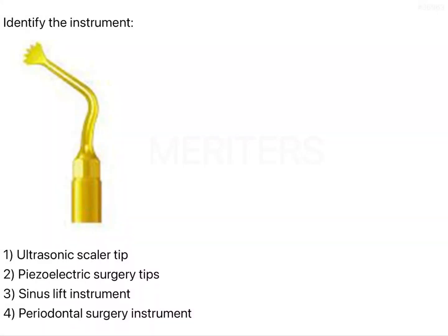Identify the instrument. If you see this instrument, it is golden in color, but this kind of instrument can also be Teflon-plated bluish in color or silver in color — so color doesn't matter much. If you look at the tip of this particular instrument, you will see the serrations and claw-like appearance, and that is specific to the piezoelectric tips.